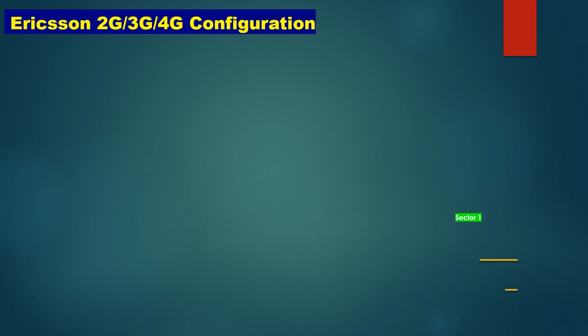Hello friends, today we will learn about Ericsson 2G, 3G, and 4G configuration. This video will help you prepare for an Ericsson interview, so watch the full video to understand everything.